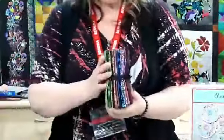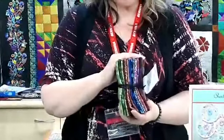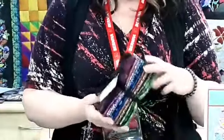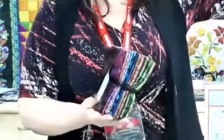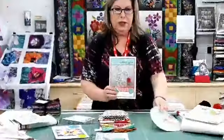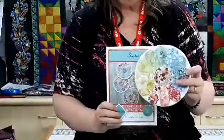We've got a fat quarter bundle of the Seasons fabric and the pattern for the Seasons table runner, which is just up here — Steve can't get to it at the moment. And then we've got the Sherbet Daisy Doily, which is an English paper pieced little doily, and we'll do the demo on that in just a minute.